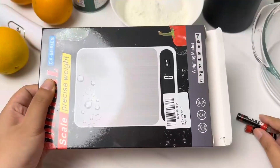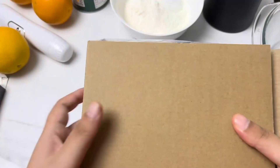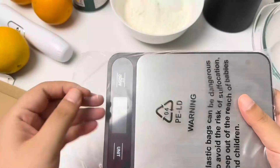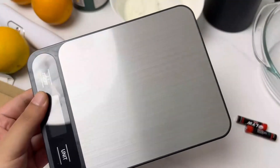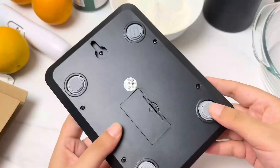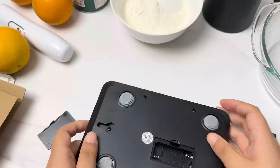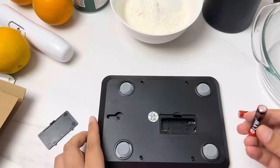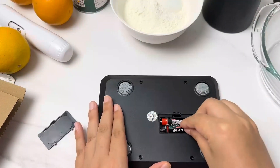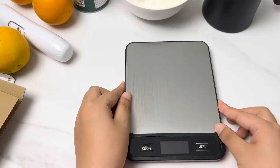This functionality ensures that no matter what you're cooking, you'll always have the precise and detailed measurements needed to perfect your recipes. It also features a backlit LCD display with large numbers, making it easy to read in any lighting condition. The tear function allows you to subtract the weight of the container to get the net weight of your ingredients. This scale is not only precise but also compact and easy to clean thanks to its stainless steel design, fitting perfectly in any kitchen space.